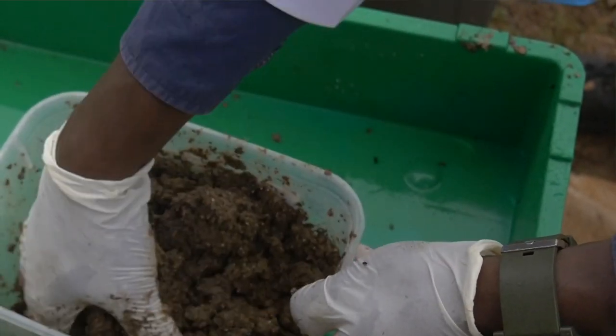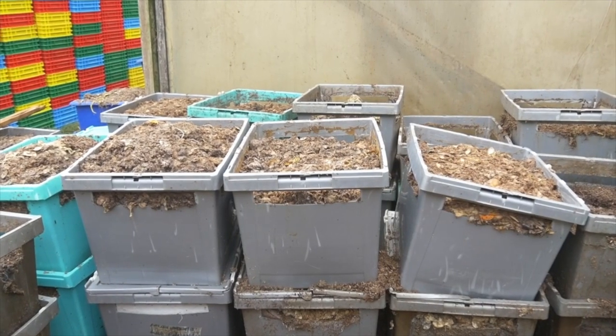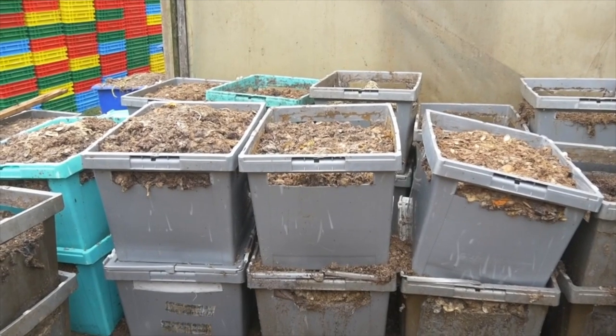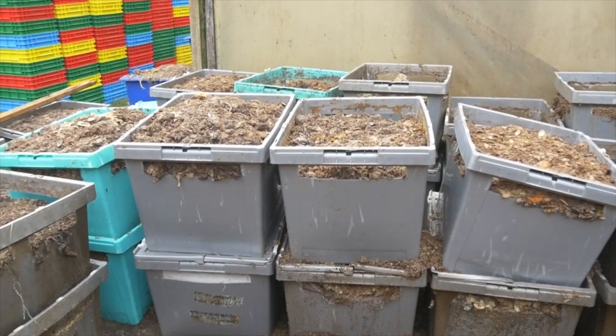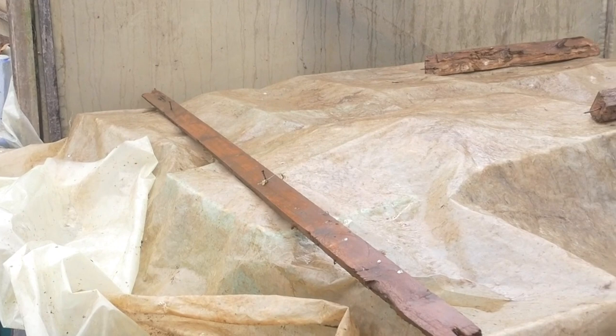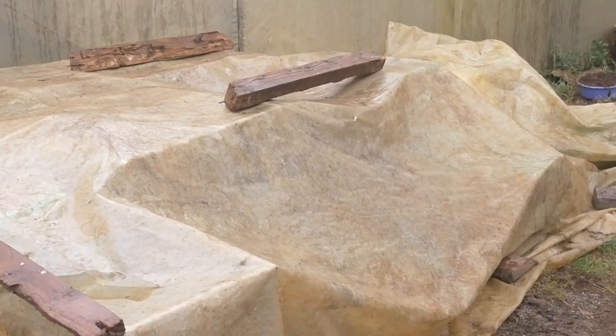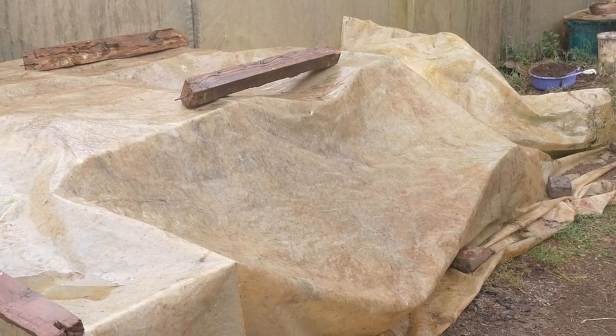Another aspect to consider when storing waste outside the greenhouse or in your rearing room is weather patterns. While it is raining, you have to use protein bags to cover the waste to avoid excessive rainwater sweeping the nutrients out.